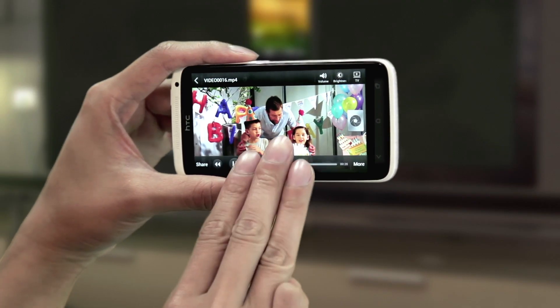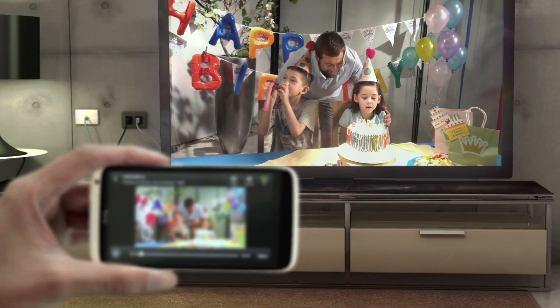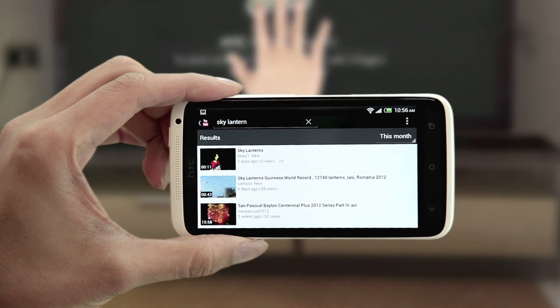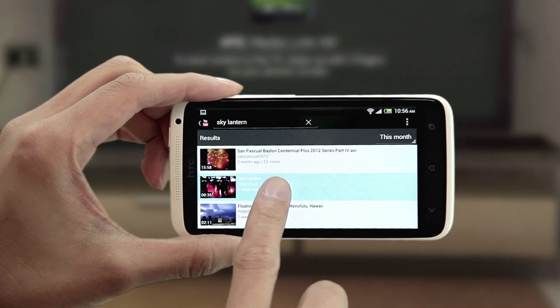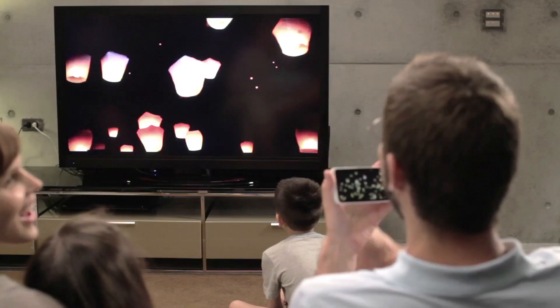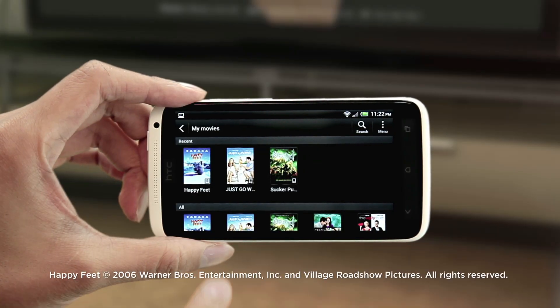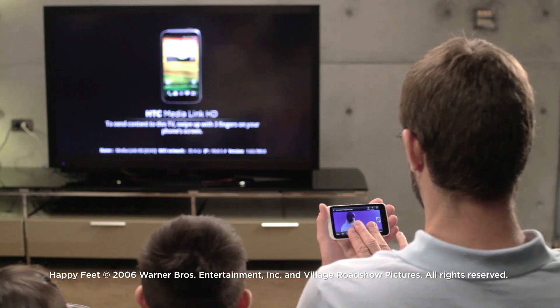You can also do this with a video. Why not show videos from YouTube and movies on the big screen as well? In YouTube, play the video and then swipe up with three fingers. To watch a movie, select it and start playing it back.